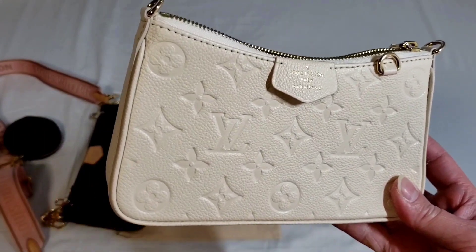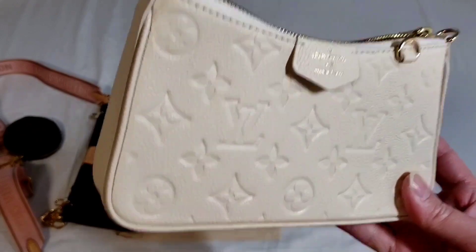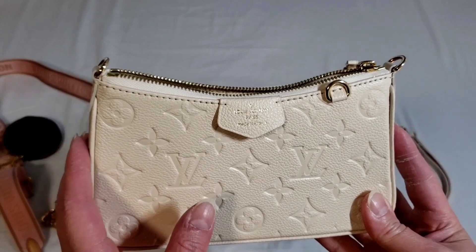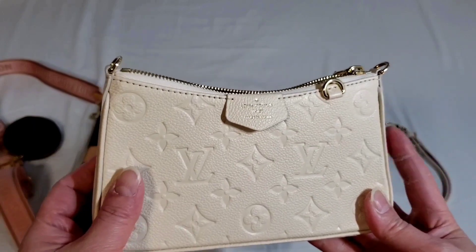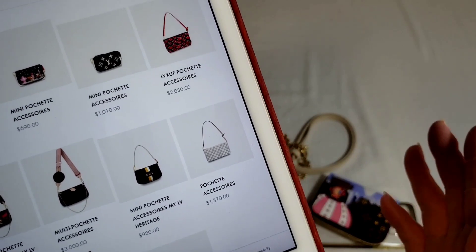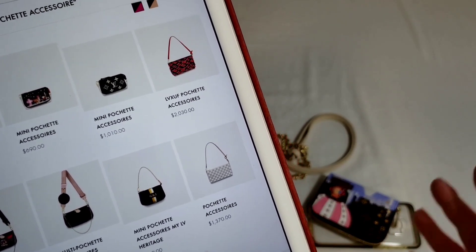I felt personally that the extra $500 to $600 Canadian is justifiable. However, bear in mind that it holds slightly fewer items because it is smaller than the Pochette Accessoire. The Pochette Accessoire is now $1,370. A year ago it was around $900, so it has increased close to 50%.